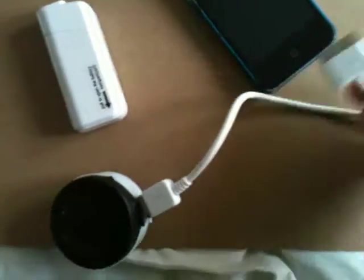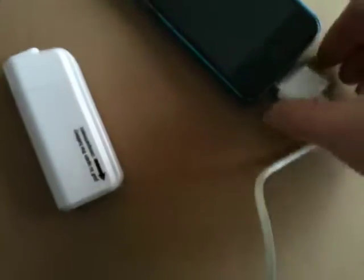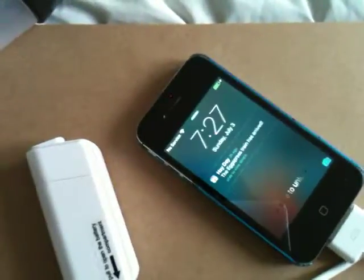It's got a little battery inside of it and here is the plug-in. Watch, I can get it plugged in with one hand. There it is, it's charging.